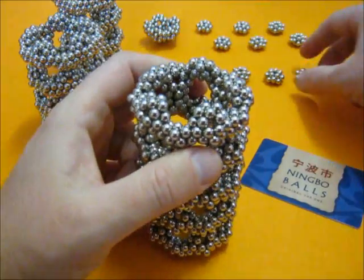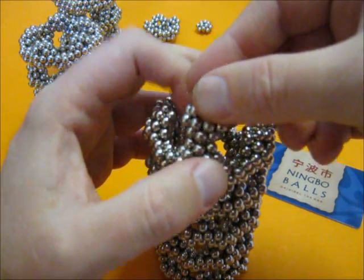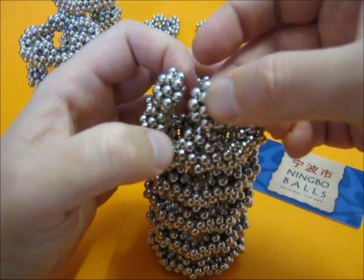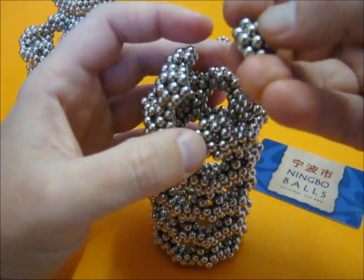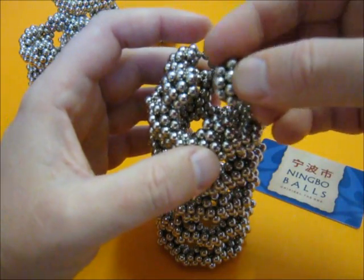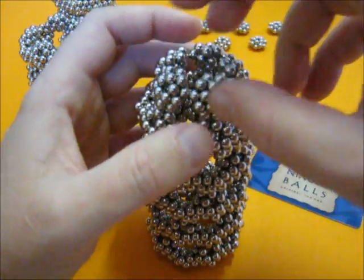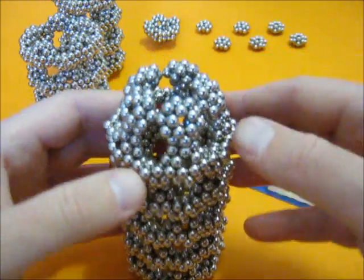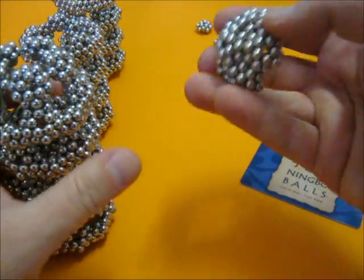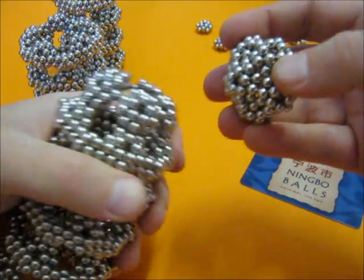Now on the other side I'm going to add a few more. Now this is like a nice start of a dome. With this, this is half a dodecahedron. I'll show you how to make it in a second.